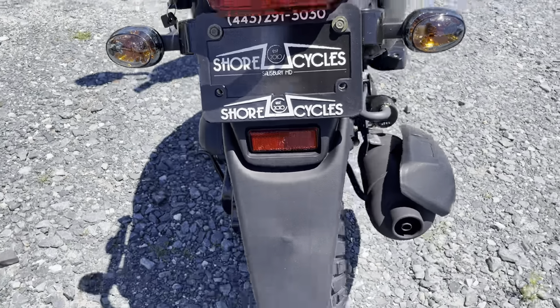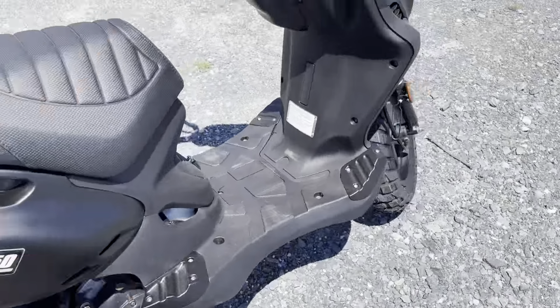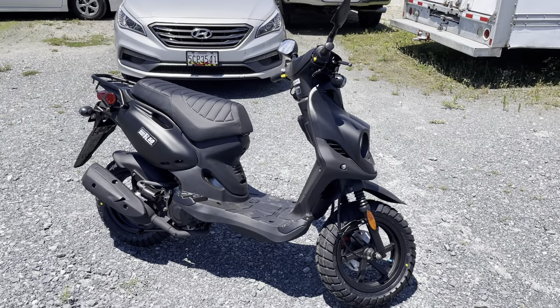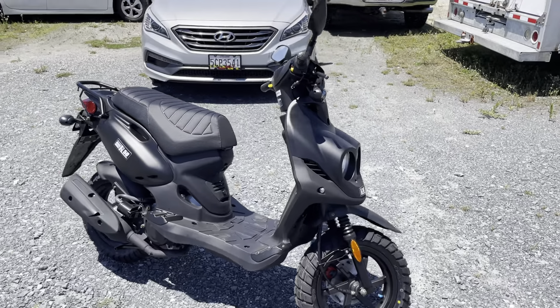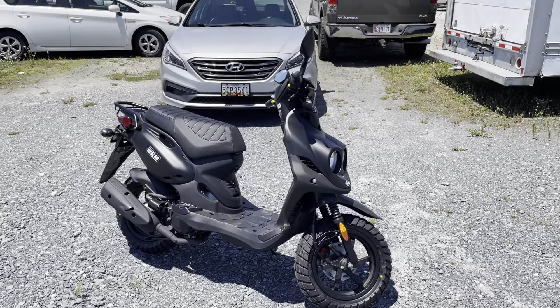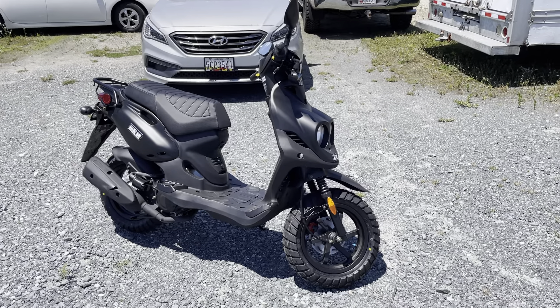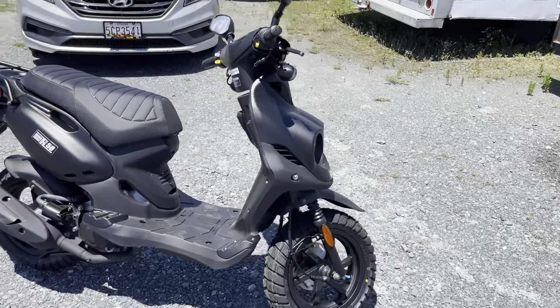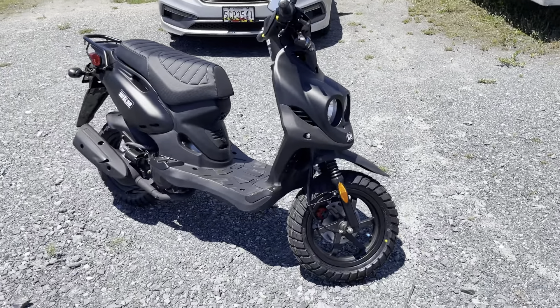The Roughhouse has standard turn signals while the Roughhouse Sport has LEDs — here are the standard ones right there. The matte black is by far the best-selling standard model that we carry. They've done other colors in the past; white is another common one right now. But we really like the blacked-out, flat matte black Roughhouse 50.